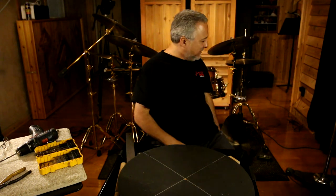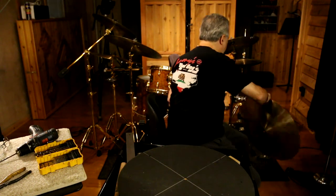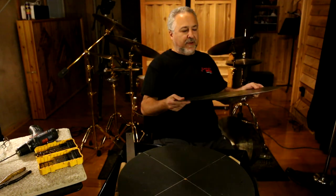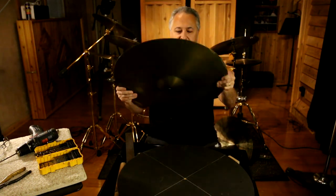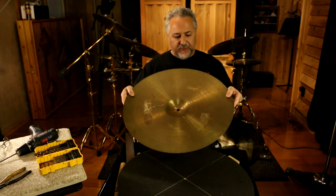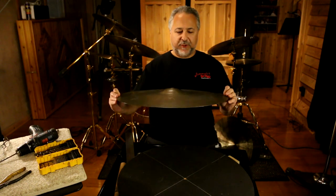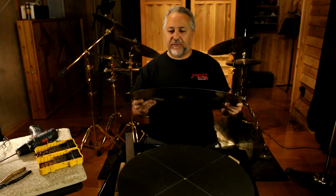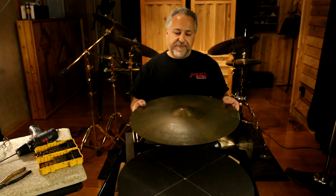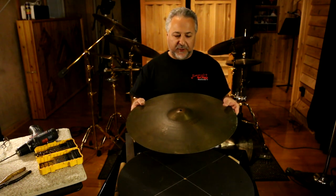I've chosen a cymbal today that I really don't care about — I found it at a flea market. It's an old Paiste 602, a very heavy one, the heaviest 602 I've ever seen, and it's a 20-inch. Whoever was using it was really kind of abusing it — it's got tape on it and looks pretty gross. But I've wanted to put rivets in a very heavy ride cymbal because I don't have one of those, so this is what we're going to use today.